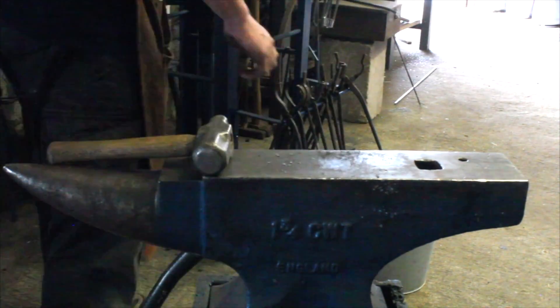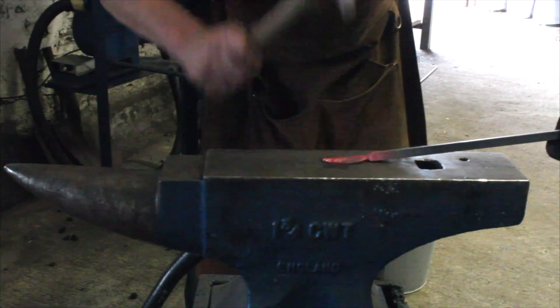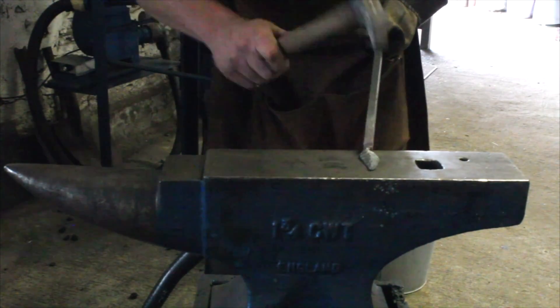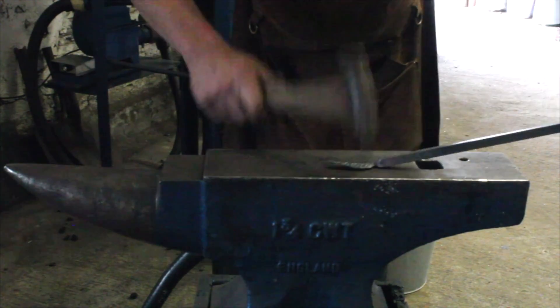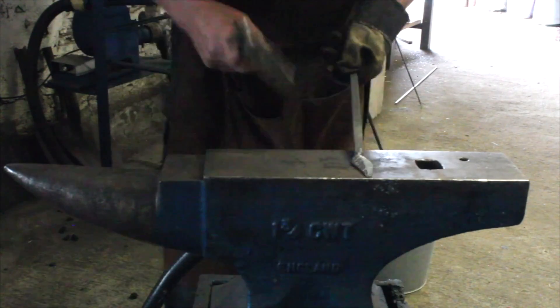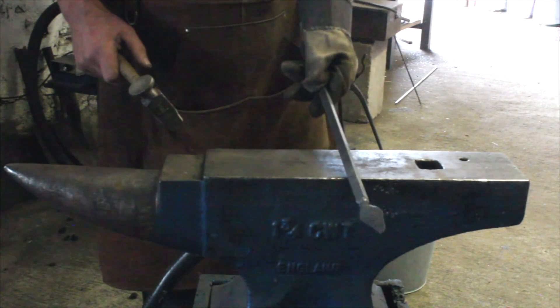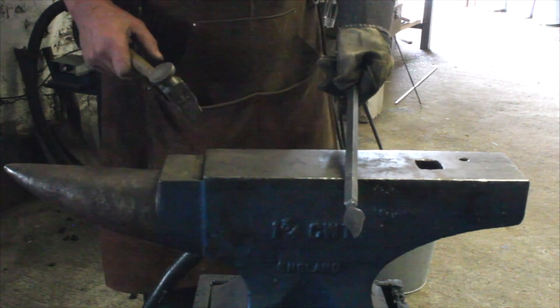The forge here — we have a gas forge, runs on gas, quite boring but it is what it is. This one runs on coke and I really like this one. It's forge coke, it's not coal, and it can go up to tremendous heat and you can actually set little crucibles inside of this.